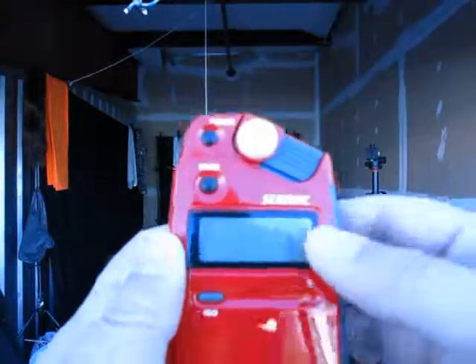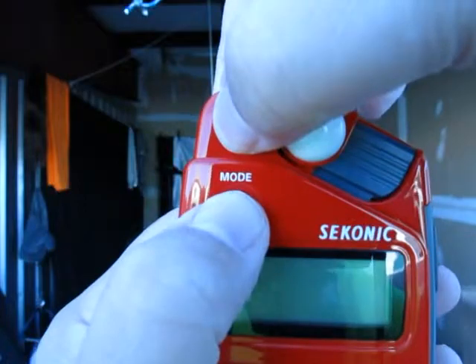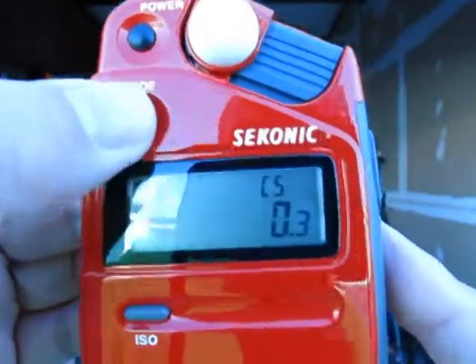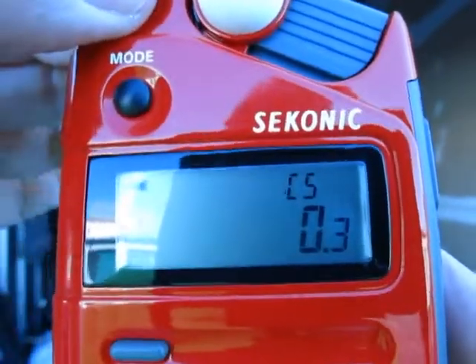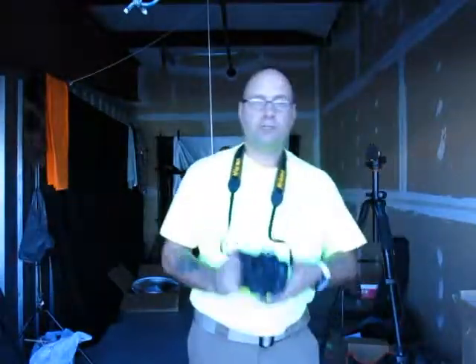I'll show you how to synchronize your light meter and camera so they're both in thirds. On the Sekonic L308S, hold the mode button while turning the power on — this opens a startup mode showing your options: thirds of a stop, one whole stop, or half a stop. Select thirds, then power it down. Your light meter is now synced to thirds of a stop.